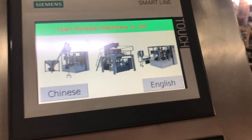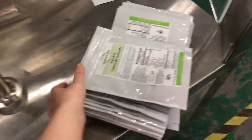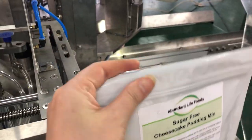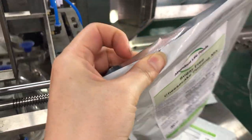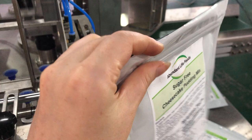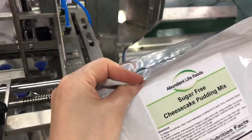This video will show you how to adjust the sealing. Once you're sealing a bag and after the sealing the quality is not good — the seal is not very firm — there is a way to adjust for the sealing.